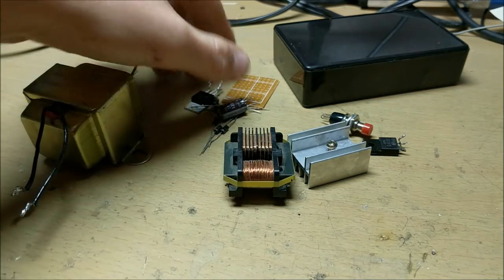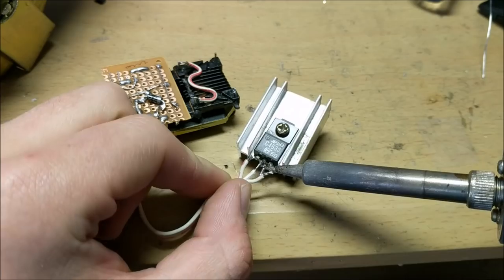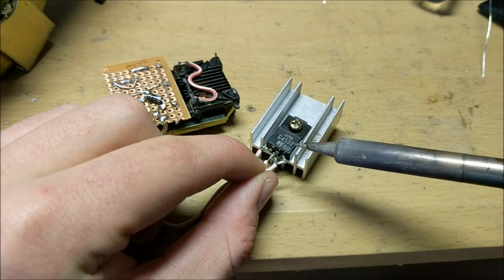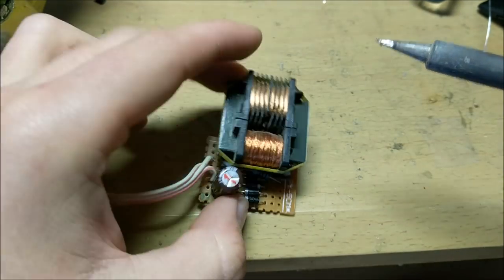Now to building this arc lighter. I'm going to start by attaching all the components together and soldering them with my soldering iron. Make sure that when soldering, you just follow the schematic and use common sense and everything should look good. Make sure the bottom of your circuit board looks something like this, and the top of it looks something like this.